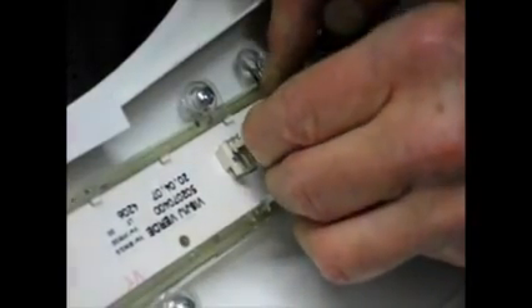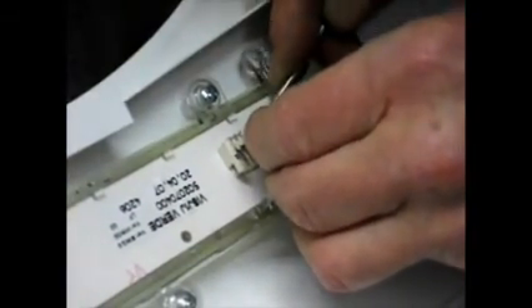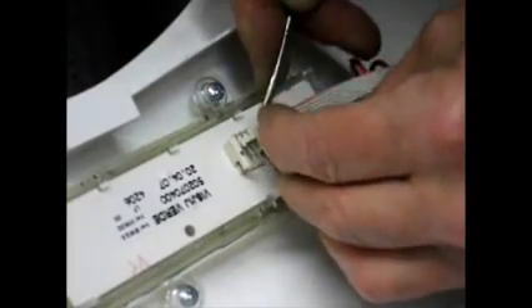Now remove the ribbon connector here — push it to one side slightly while lifting it a bit and it should pop out just like that. There they are.